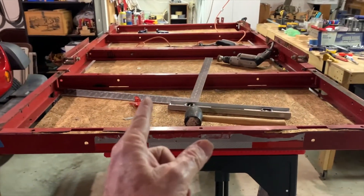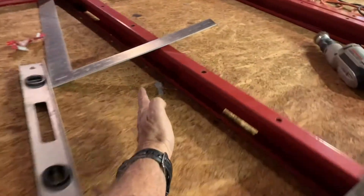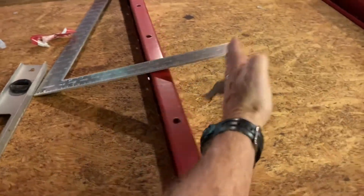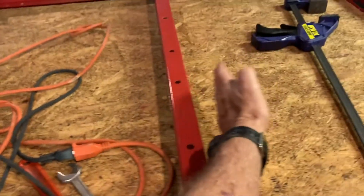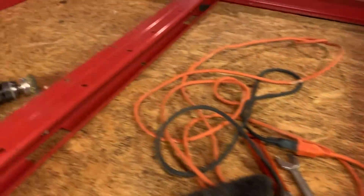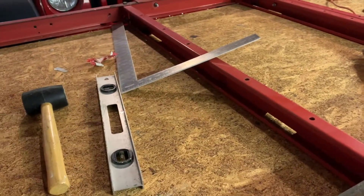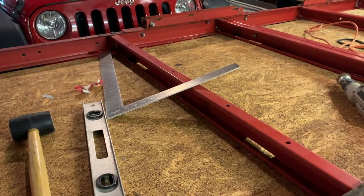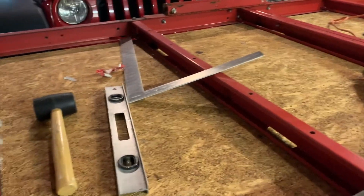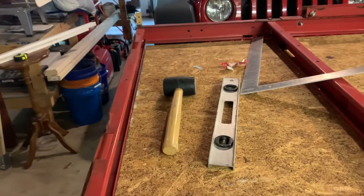To keep this square while I'm tightening the bolts, I'm going to put a strip of wood on each side of the bars — one strip on each side of this bar and one strip on each side of that bar. That way it will stay square as I tighten up the bolts and won't have a tendency to move around. I'm going to call that my trailer bed squaring jig. Then I'll tighten the bolts and it should stay true.